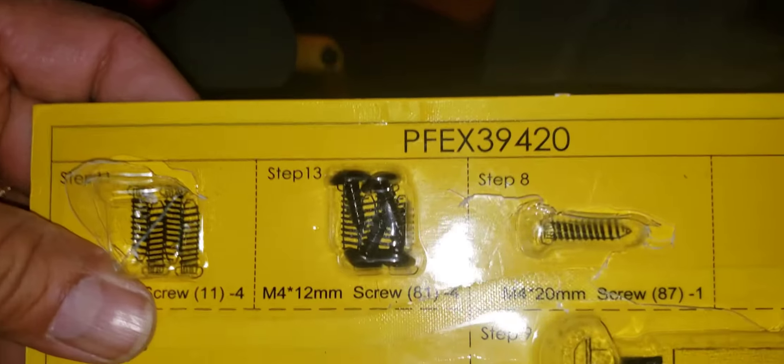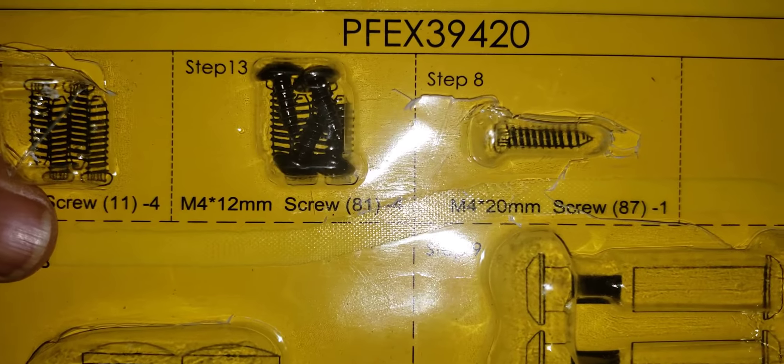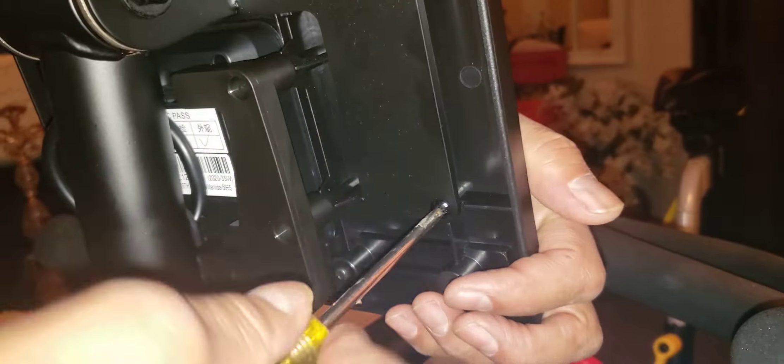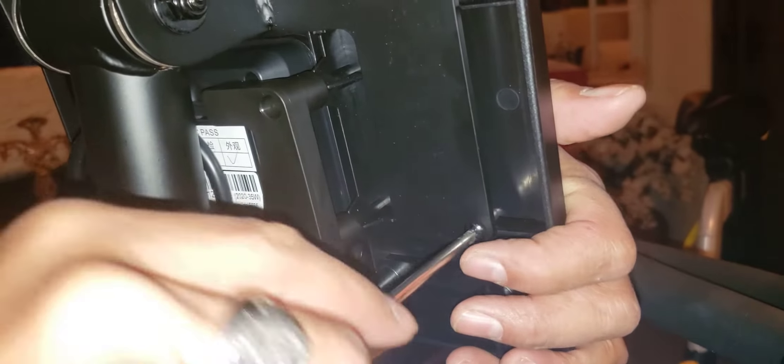The console deck will mount in the back using the four remaining M4 12-millimeter screws — one on each side at the back. This handy Phillips screwdriver will be needed for several screws in this project. Note that it seems like I'm running out of light here, but keep going.